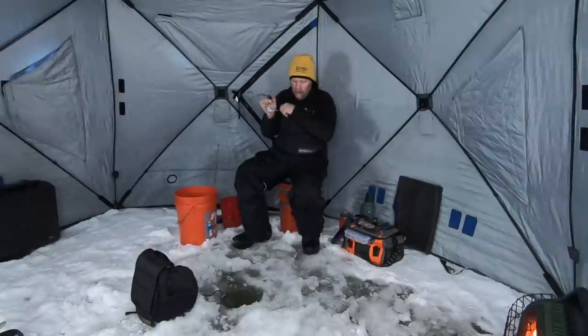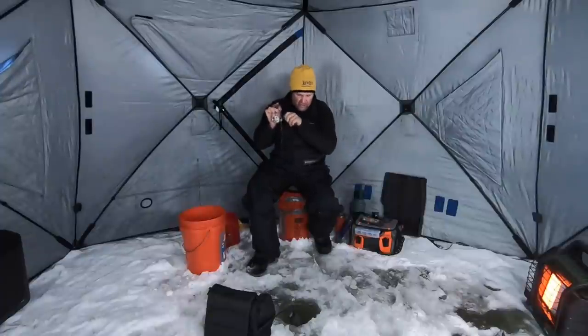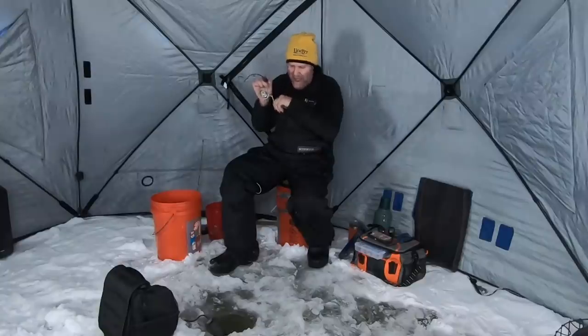Just pulled this rod out. It drags a little looser than it probably should be. Feels like a decent fish. I just made a change — I couldn't get fish to react the way I wanted them to.